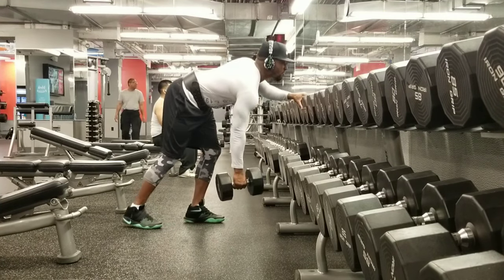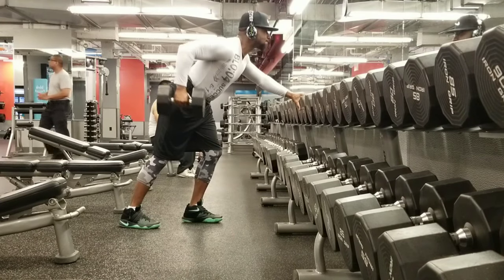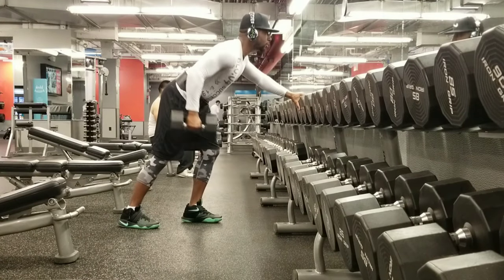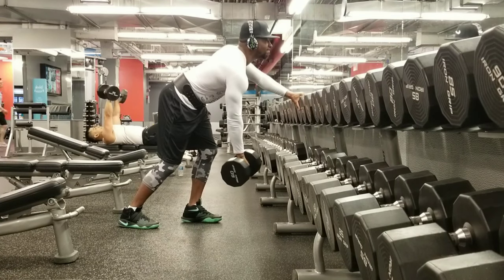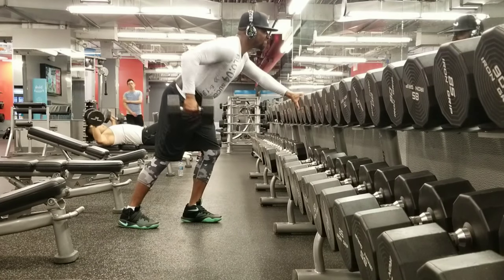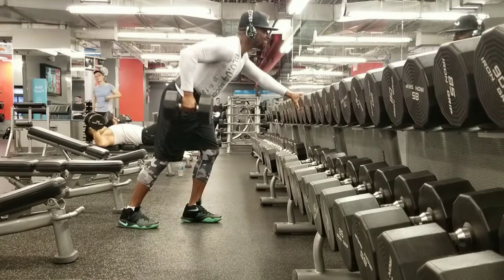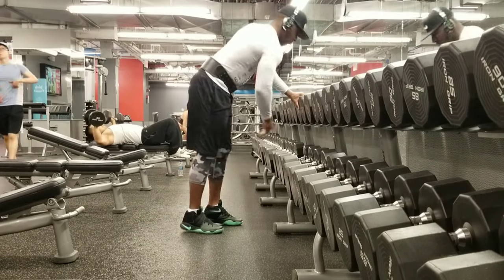Right here, we're going to start off with the single arm dumbbell row. We're going to come down, get a stretch on them lats, and come back up and squeeze. This is how we're going to get that big back, baby. Let's do it. Gains guaranteed. Double G, baby.